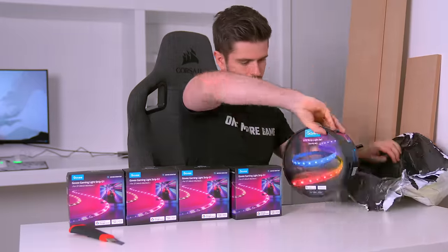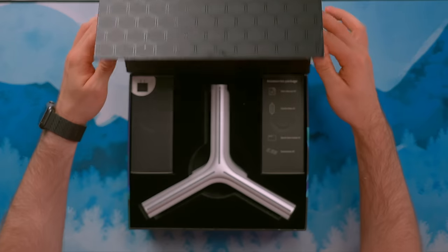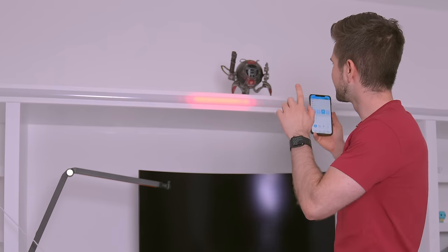I actually asked Govee to send me a bunch of RGB products and they replied with sure, we'll send you all the products and sponsor the video on top of it, so thanks Govee I guess. There is so much stuff I need to go over. These walls aren't even real, but more on that later.